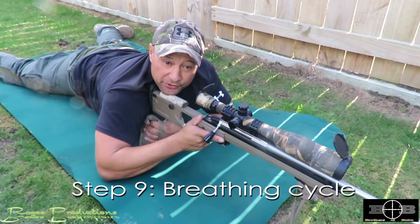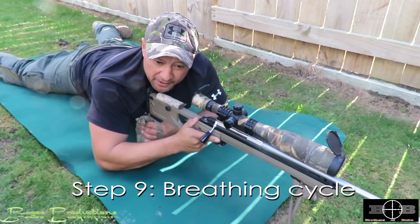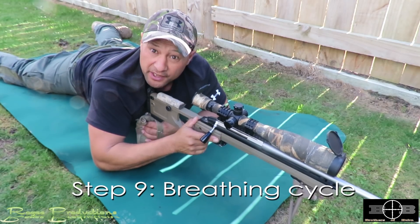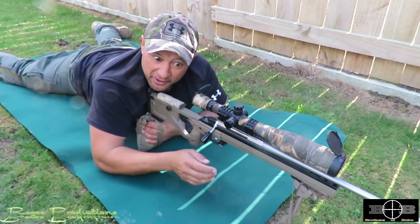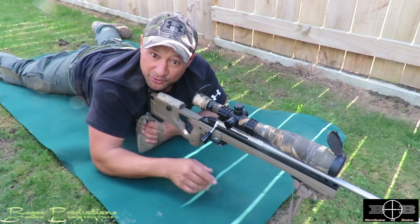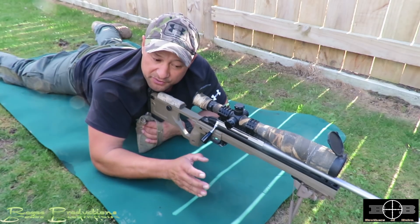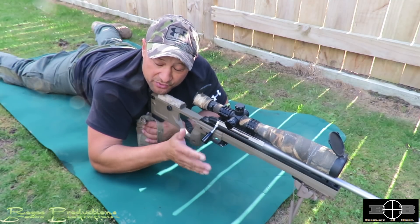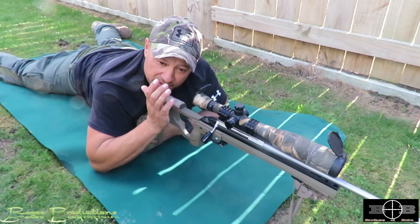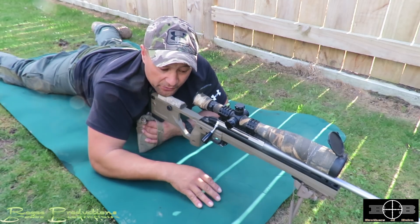Step nine: breathing cycle. You may have heard people talk about the natural pause in your breathing — finding the right place in your breath cycle to fire the shot. For me, I take a series of breaths in and out, and I always try to fire as I've just about let most of my breath out. I'll demonstrate that now.